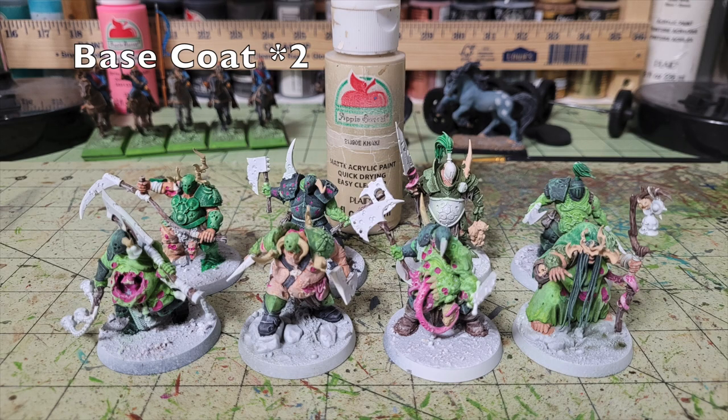Now work on all the bone details. Many of these characters have crests on their helmets, horns, fangs, teeth, and bones sticking out of various places, as well as spines protruding from their bodies. For all bone elements, apply two thin coats of Apple Barrel Khaki — 50 cents at Walmart. This creates a nice contrast with all the greens, blacks, and pinks, and once this is done you're pretty much through all of the non-metallic details.